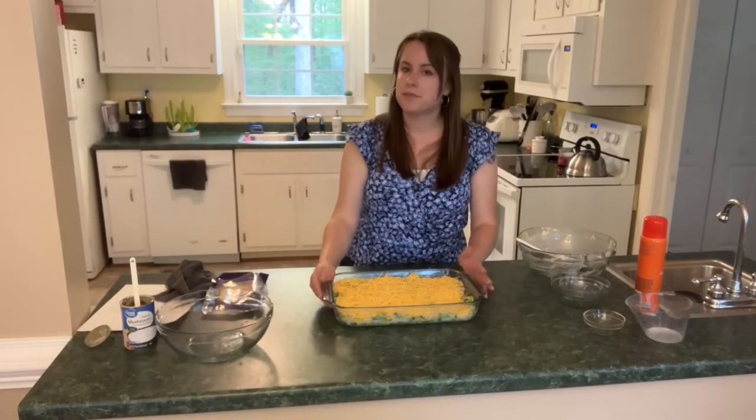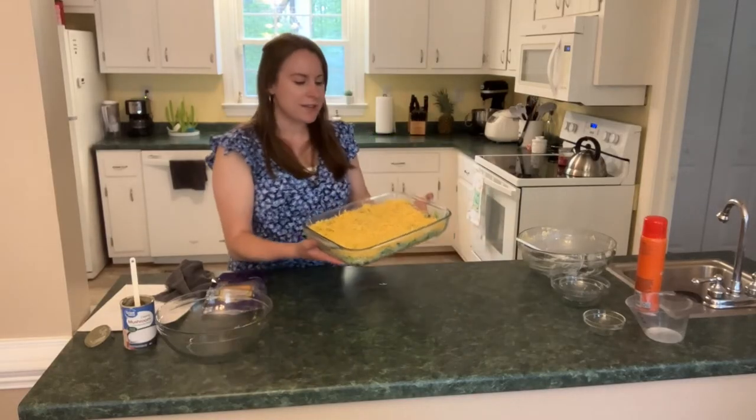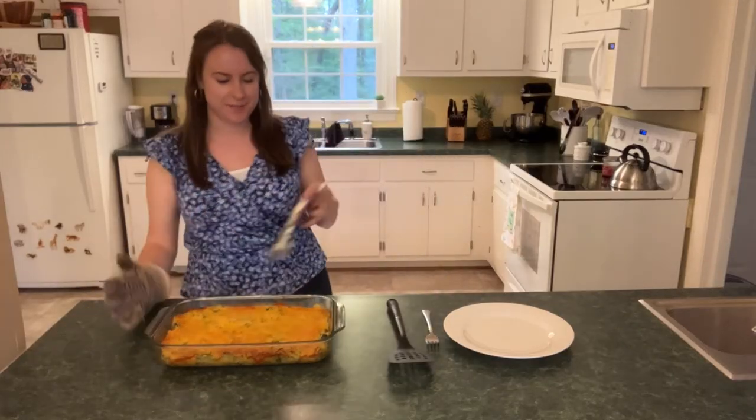It's ready to go in the oven. When it comes out, if you have some chicken on the side, sandwiches, some barbecue — whatever you've got going with it — your whole meal is ready. I'm just going to pop this in the oven and then we'll take a look at it when it comes back out. All right, our broccoli rice casserole has come out of the oven.